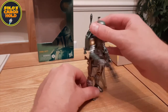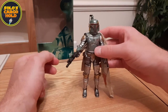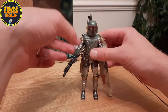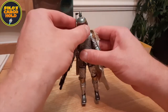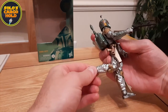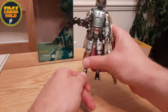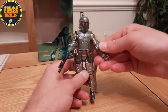So that is our Carbonized Boba Fett. In terms of articulation, just all the standard articulation that you would expect to see from these Black Series figures. Some of the joints are very tight — just trying to bend his knee here, that's a really tight joint, it only goes this far. And of course we've got ankle joints as well — all the articulation you'd usually expect to see with these figures.